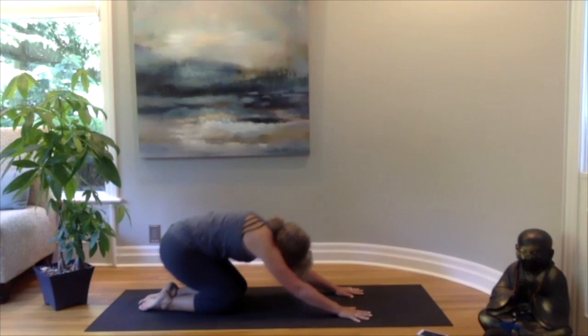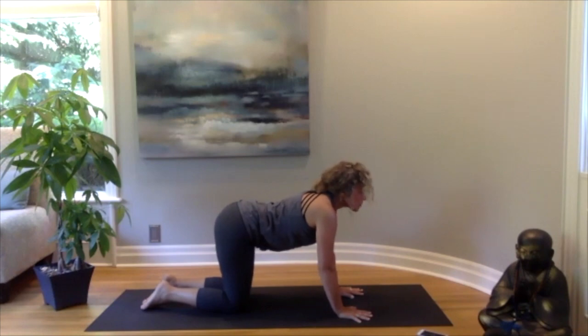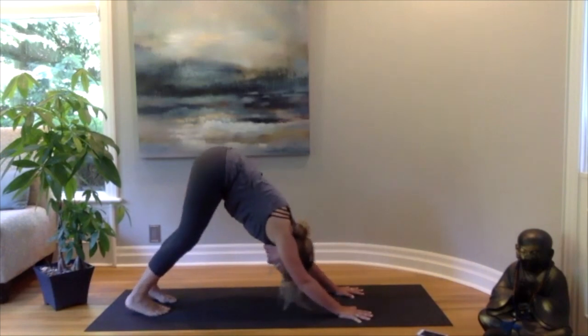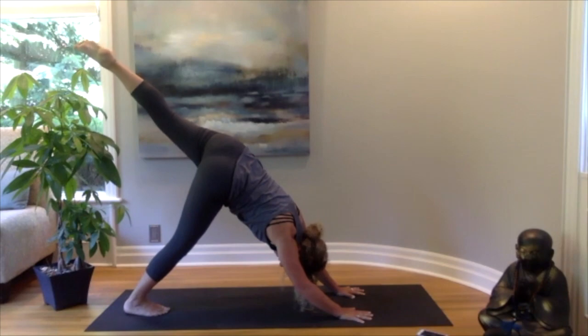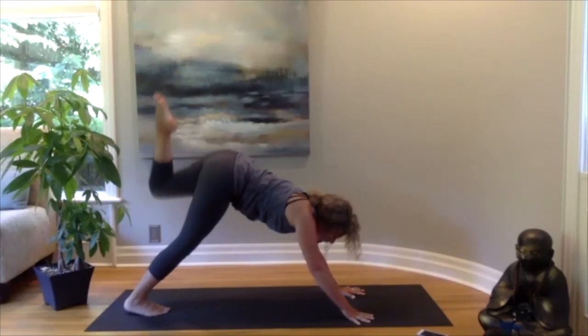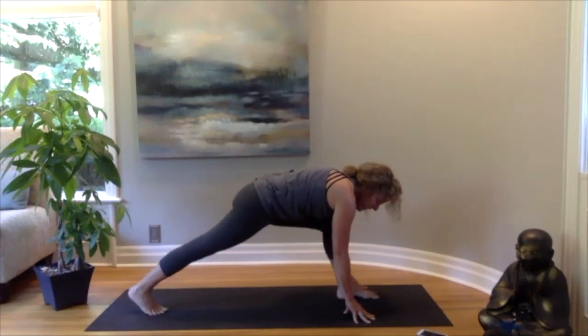On your next exhale, come back into a rounded cat, and then back into a neutral spine. Curl the toes and back into our downward facing dog — heels down towards the floor, hips towards the ceiling. Then lift the left leg up, coming into a three-legged dog. Bend that knee and bring it up in between your hands — if you need to help it out with your left hand, go right ahead — coming into a high lunge.